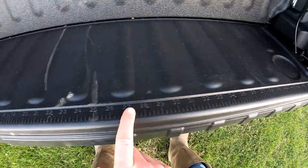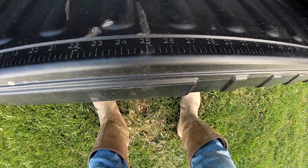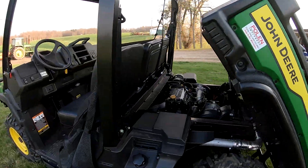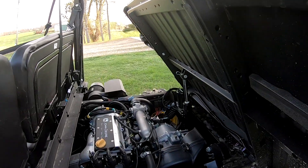On the tailgate, I think the other one also had this - there's a measuring stick, like a big yard stick, on the tailgate. No bed liner, just a really good bed. The other one had a little plastic piece, but it's basically the same bed with just a couple of small differences.